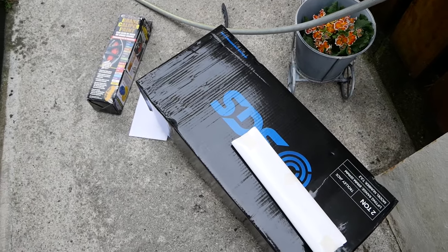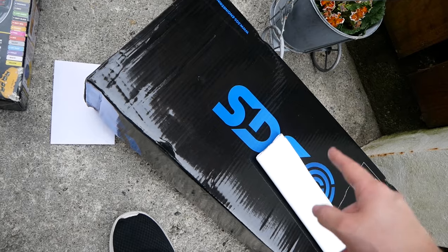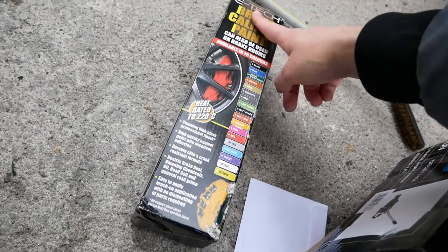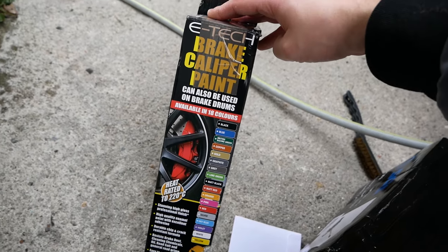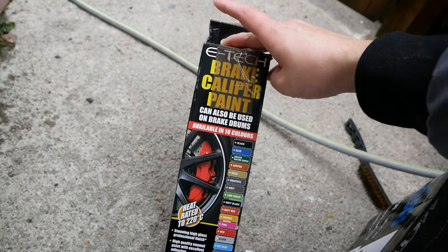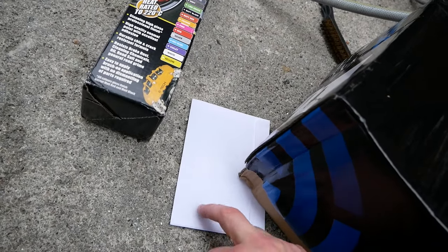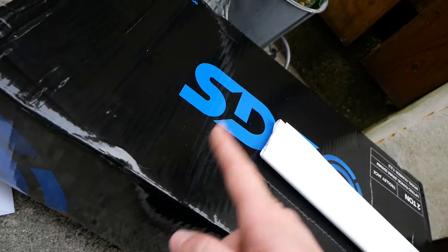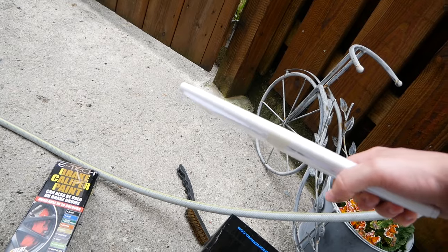This here is the stuff I'm gonna be using. This is the brake caliper paint — I'll leave a link in the description. It was highly rated with loads of good reviews, and it comes with the brush, the cleaner, and the actual paint. Inside here I have a few bits of wrap, my new car jack, and then some vinyl wrap for inside the front bumper.